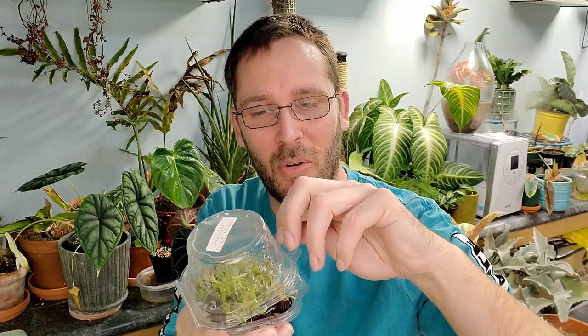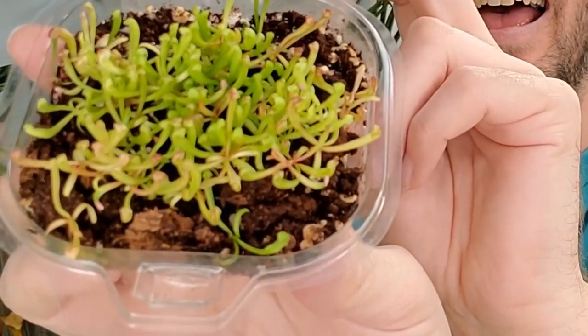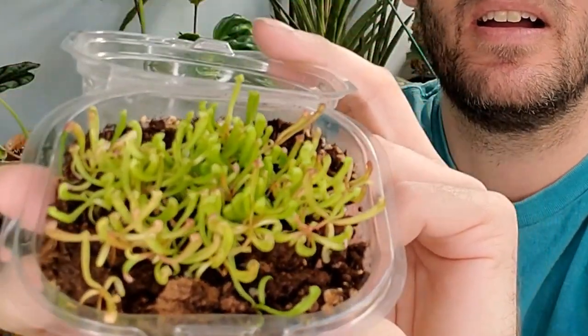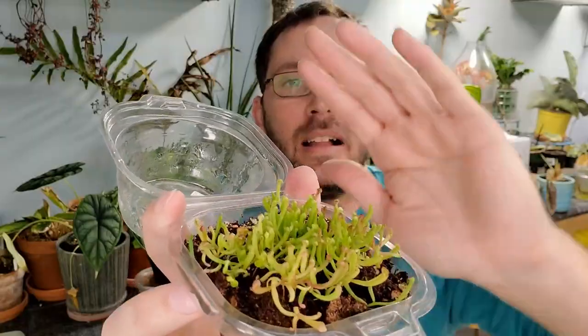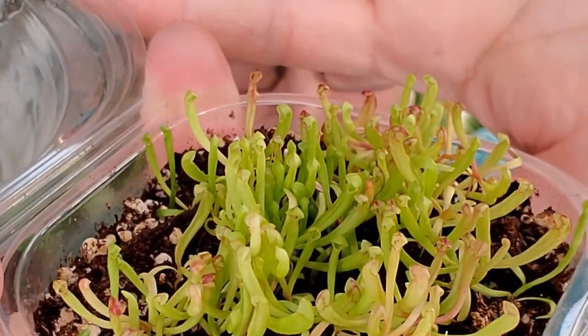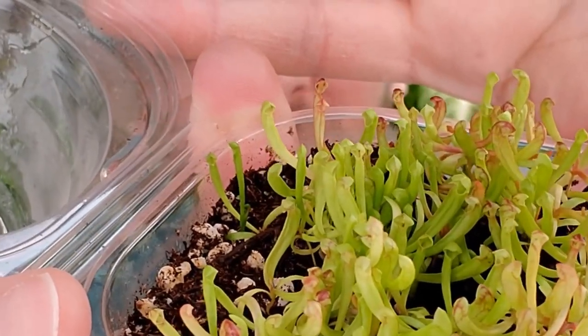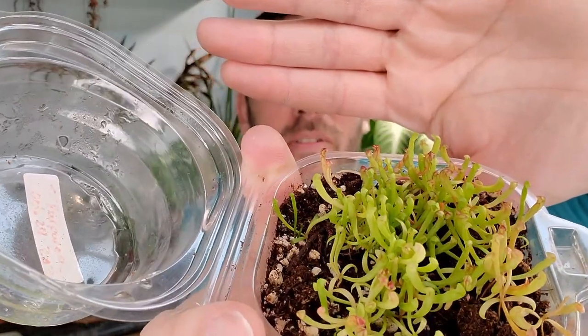Hey, welcome back! Today we're going to do something fun — I hope it's fun, I've never done it before. We're going to be transplanting these little Sarracenia purpurea seedlings that I grew. Look at how cute those are! They're getting really really big, starting to get their actual pitchers, and they're really crowded in there, so we're going to do a little transplant.